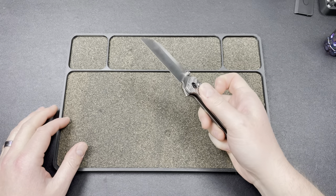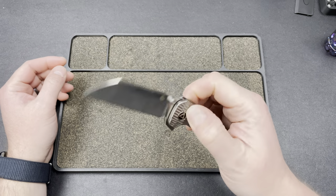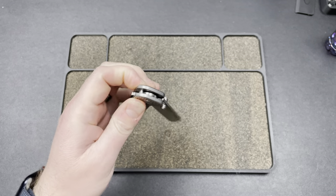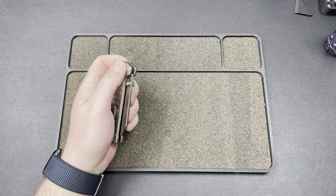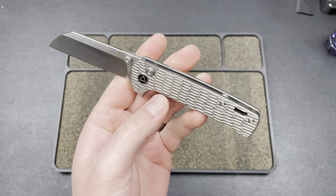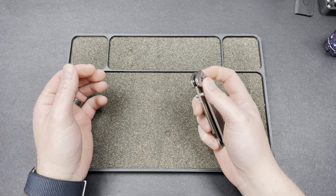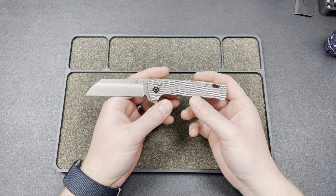Hey guys, Kev here, and I'm going to do a disassembly video on this Button Lock Penguin. This is an exclusive with traditionalpocketknives.com. These are dropping on Friday, the 22nd of March, going to be $165 or $169, which is pretty sick. You got titanium, you have the jig pattern, you have S90V with a hollow ground blade — a pretty sick combo for $165. So you can pick this up at traditionalpocketknives.com.